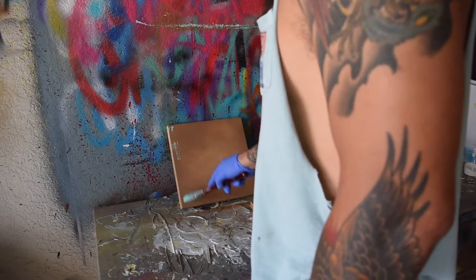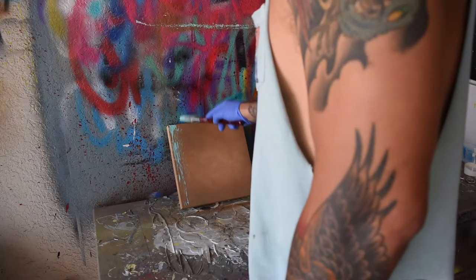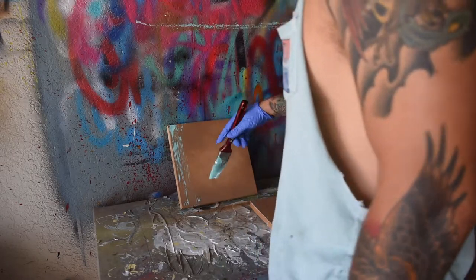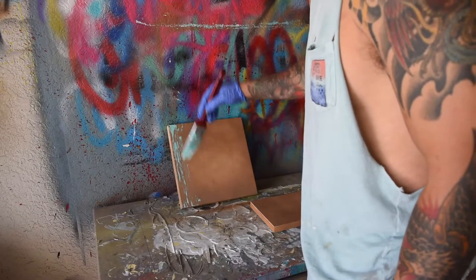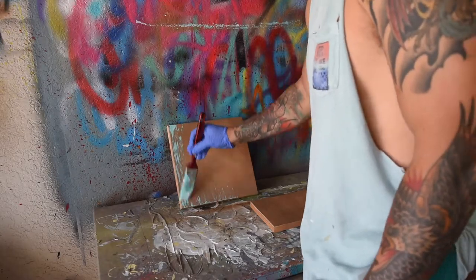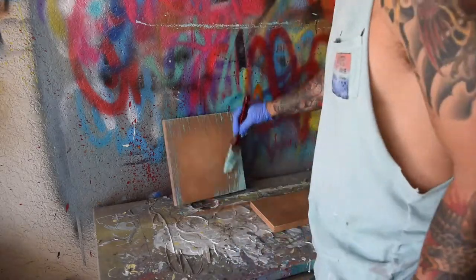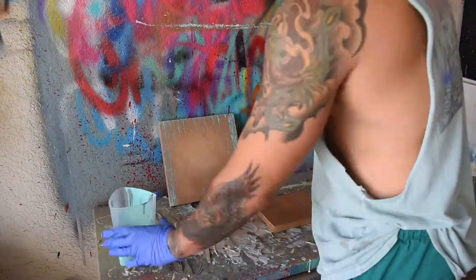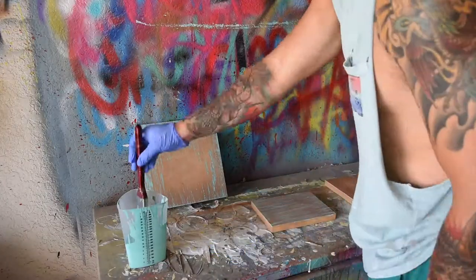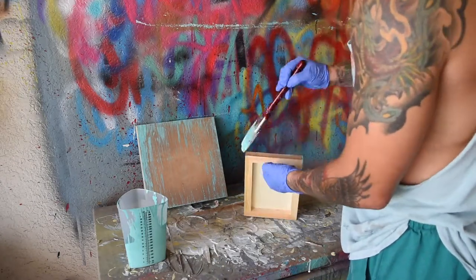I started off by painting the wooden blocks with Rustoleum Nutmeg Spray Paint, then I used an old brush to apply a rough thin layer of turquoise house paint. The brush is kind of stiff and worn from heavy use, and the stiff bristles make it easier to apply the coat in a streaky, weathered pattern. After the first layer dried, I repeated the same process with white house paint. I didn't bother painting the center of the frames because that's where I'll be placing the photographs.